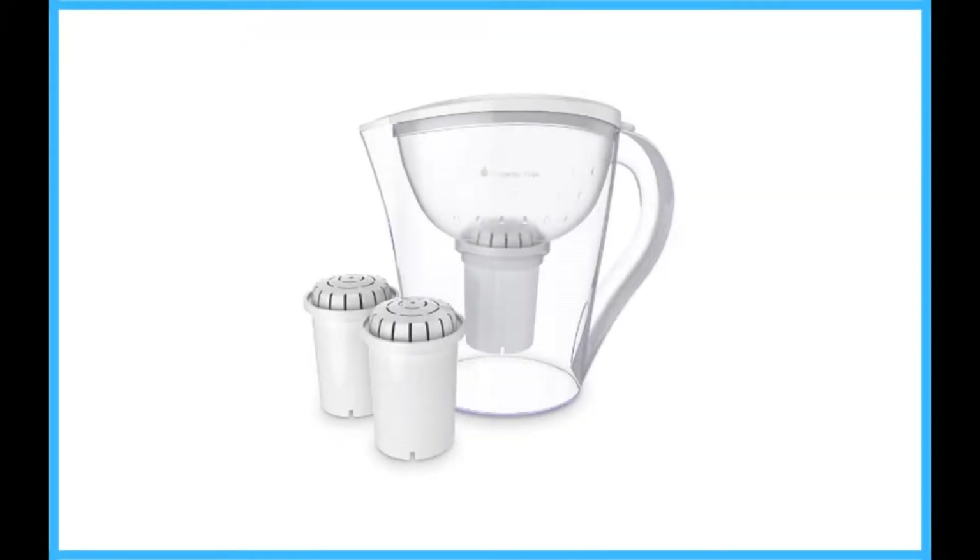pH Restore Alkaline Water Pitcher Filter. pH Restore is everything you could want from a water filter pitcher. It increases the pH for healthier alkaline levels and produces great tasting water.